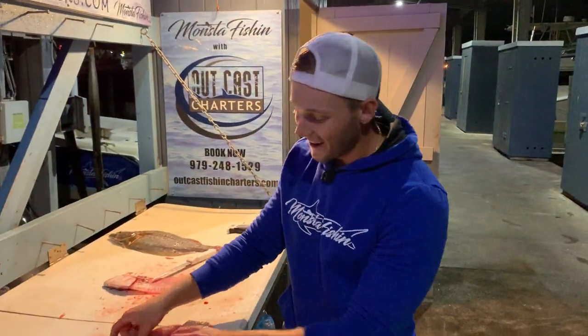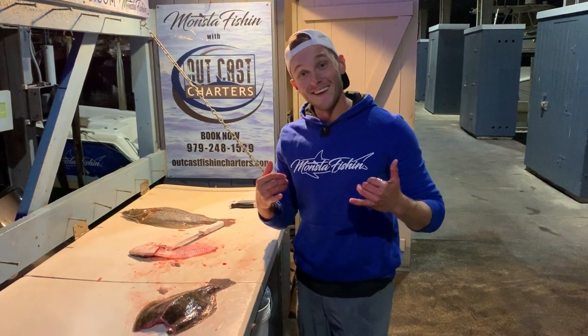Thanks for watching guys. Hope these easy tips and tricks help on your next flounder fishing trip. It's a monster baby.